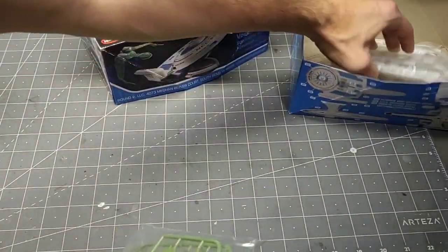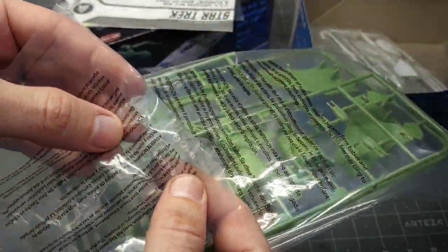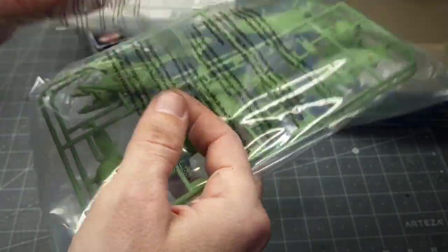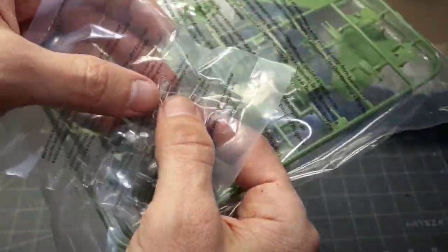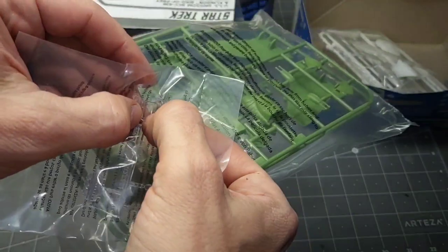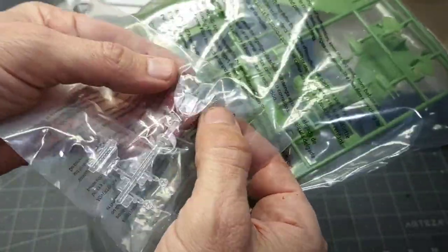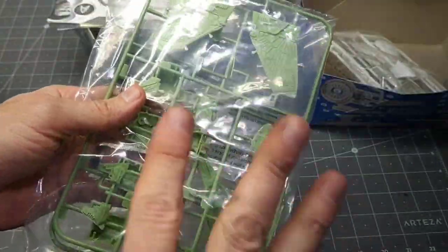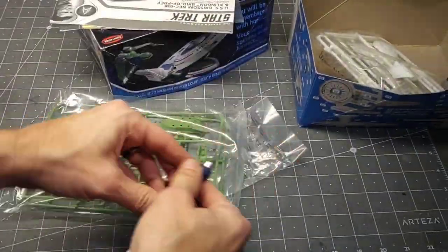It does include some clear parts — you get an engine cover, which is nice, the torpedo launcher, and an underneath piece below the main body. On my 1/350 scale there were lights underneath, but the whole piece isn't clear, so it's a little unusual why this whole thing is clear. What I'd like to do is try to add some lighting effects to this kit — it looks like we have some room, so let's go ahead and cut this open.